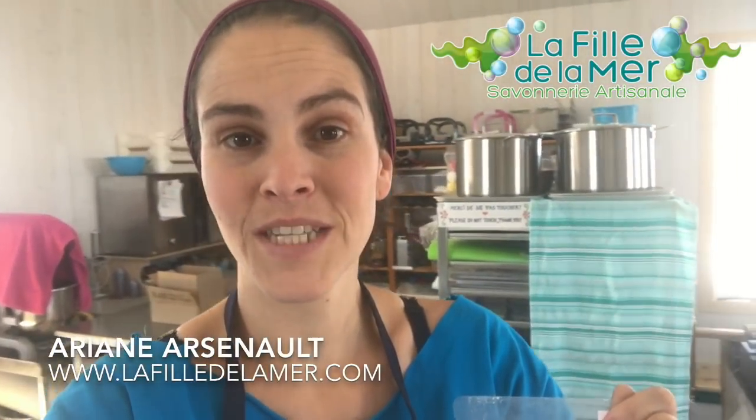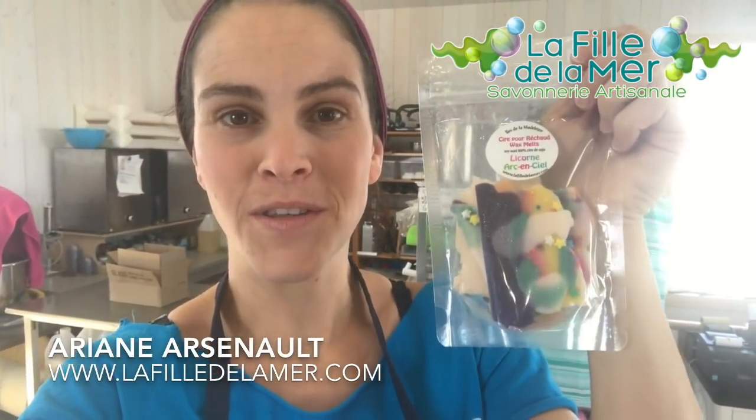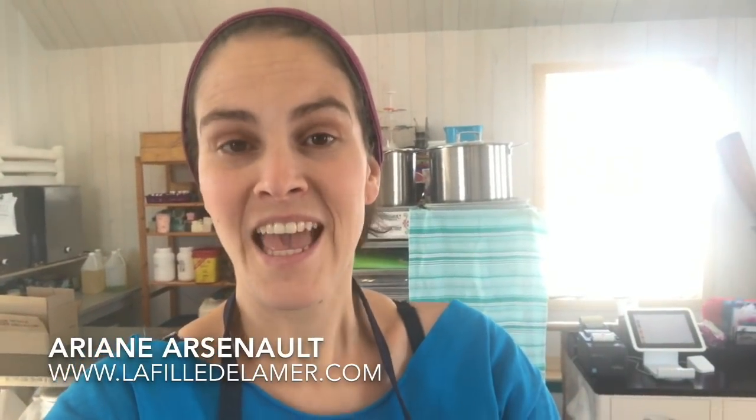Hello everybody, this is Ariane from La Fille de la Mer, and today I am presenting you a short video on how I made these unicorn rainbow wax brittle, or wax barks. This is actually some wax that goes into a wax warmer to diffuse perfumes in your home. They are really simple and so much fun to make, and they make a great addition to any shop.